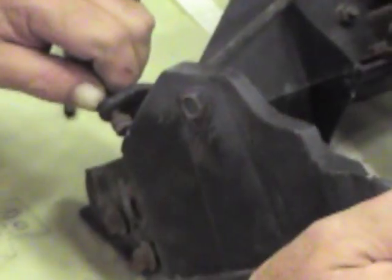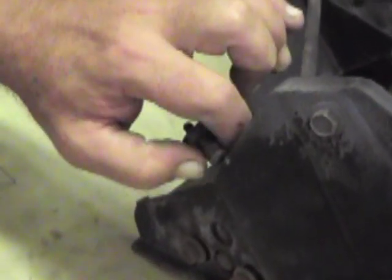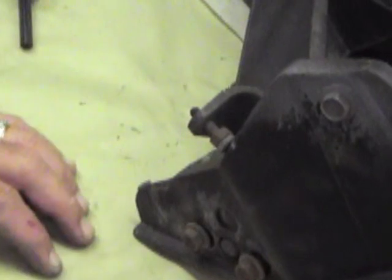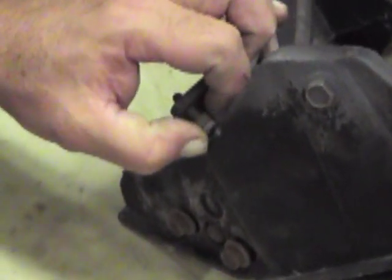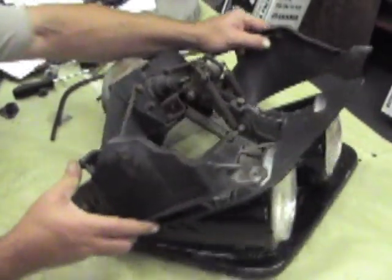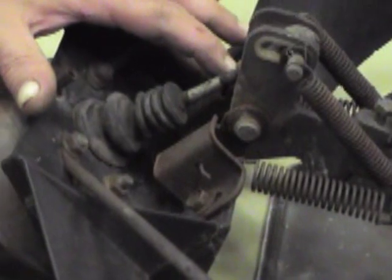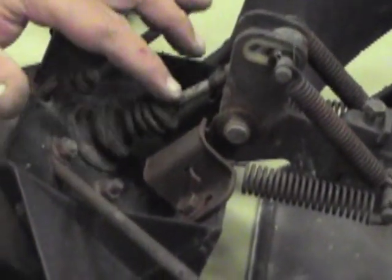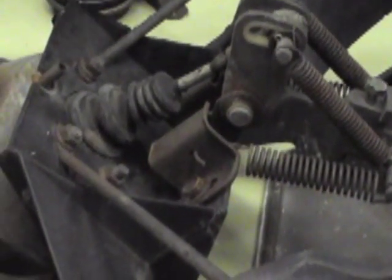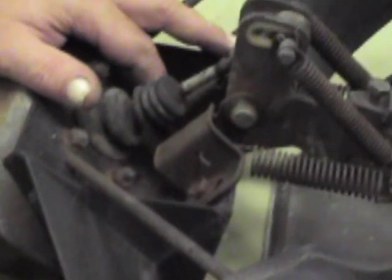Once you've established the clevis position, this is also your up stop. You want to adjust this bolt down until it hits the support, and once it hits the support, raise it away and turn it one-and-a-half turns further, then jam your nut up. There are no instructions anywhere on how to mount this center bracket — we try to pick a common point. This controls how far your actuator travels forward and backward. If the headlights aren't coming all the way up, make an adjustment here.